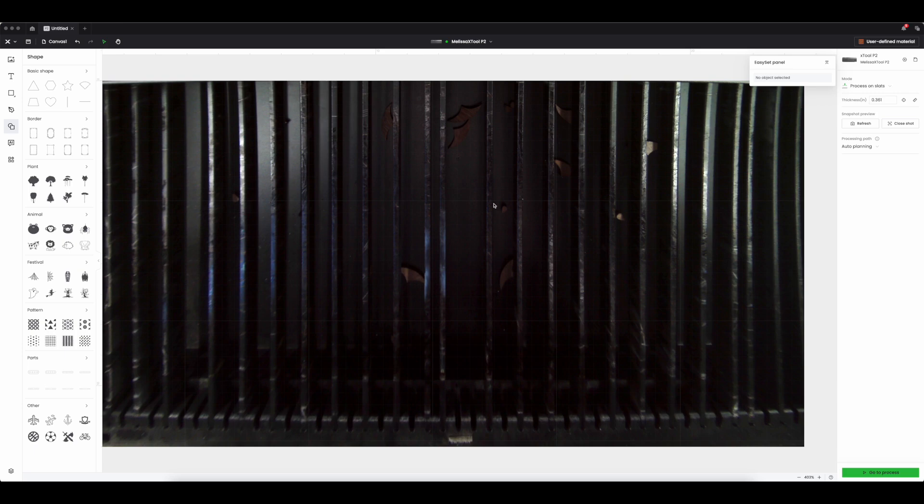You are never going to believe how easy this is. Here we are in X Tool Creative Space 2. For this project I am going to use my X Tool P2 which is already connected. This is a live view of my laser. I am actually going to laser engrave spoons in this example, but the process is pretty much the same depending on what type of silicone or rubber you are going to engrave.